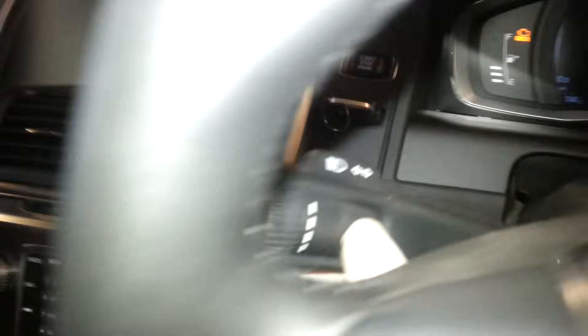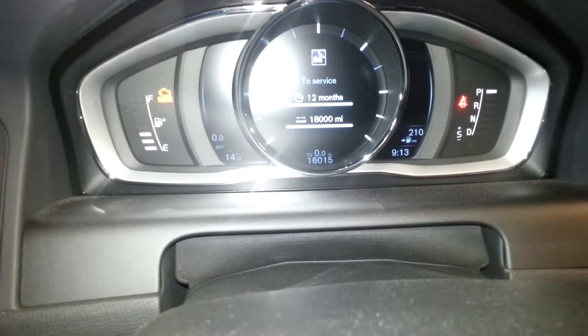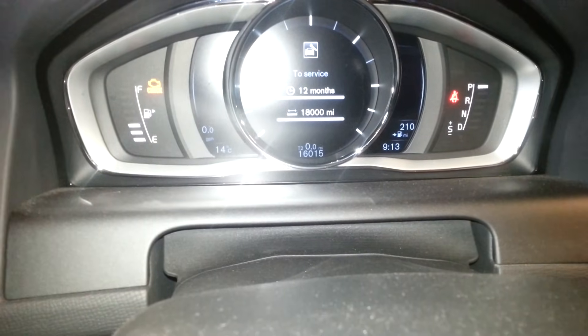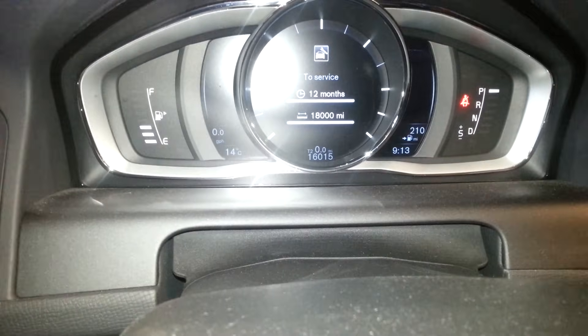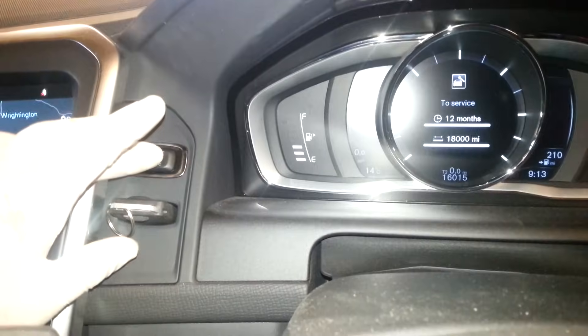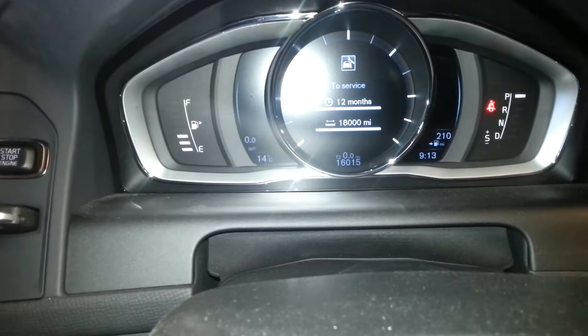You can see all the ignition lights come on. Now once that's come on, press the reset button along with the OK button. What you'll find is a little orange eye will start flashing in the corner — I've already reset mine. Keep them pressed until the eye starts flashing. When it starts flashing, release the buttons and it'll give a ping noise, then switch the ignition off and you'll find that everything's been reset.